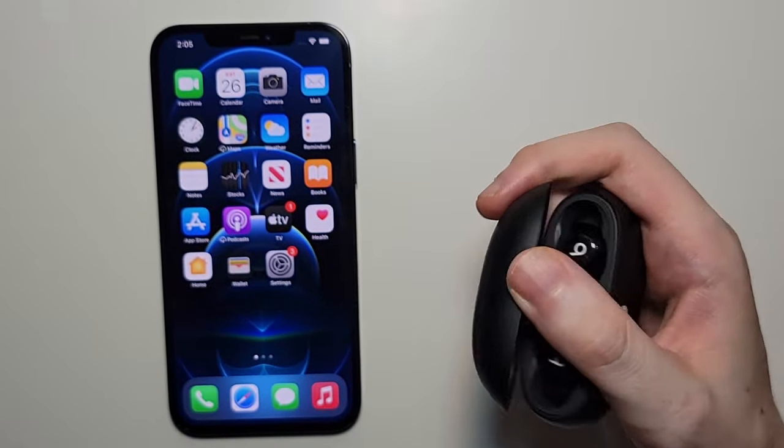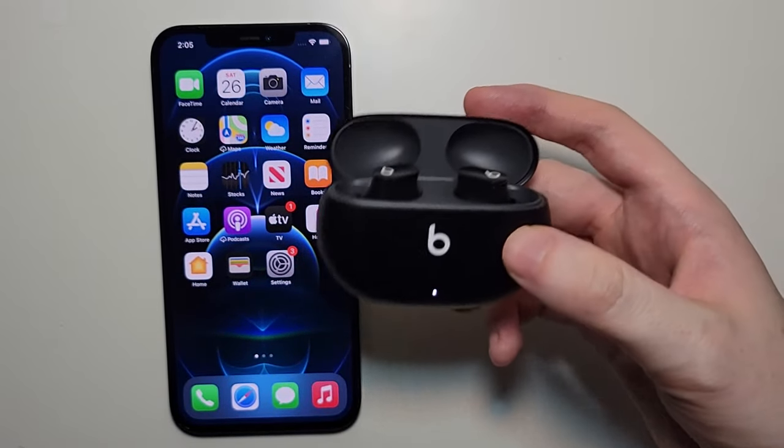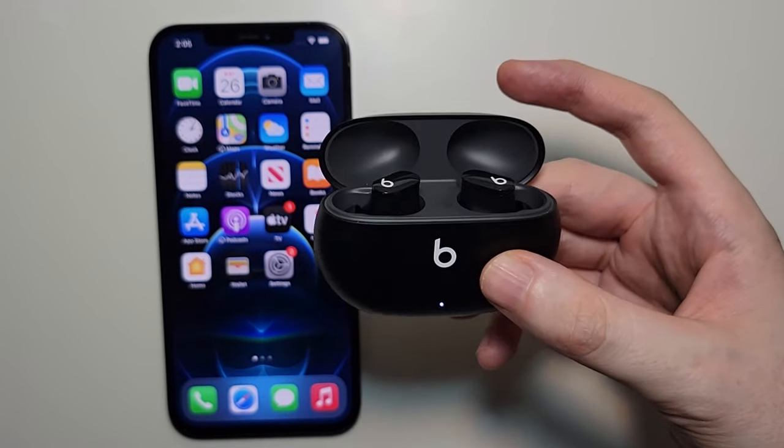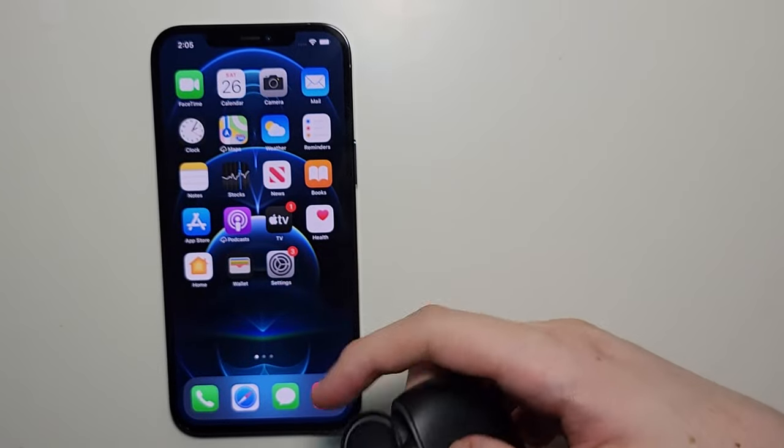Now when you open it like that, you're supposed to have an on-screen prompt. So of course if you have the prompt then just go through the steps, but if you don't see the prompt like me — no prompt comes up.